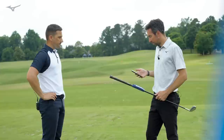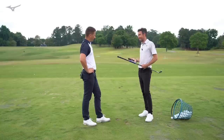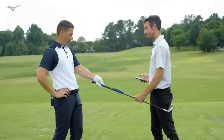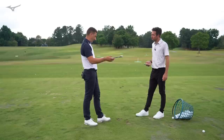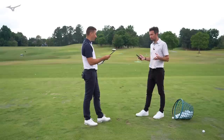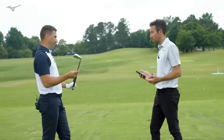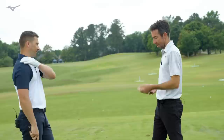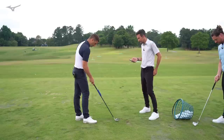The great thing about this is we're going to get data from you and understand how you load and unload the shaft. We're measuring about 40 different parameters — how you're loading and unloading, how you're delivering the club. Rather than being tethered to a launch monitor full-time, pairing this with a launch monitor is almost a confirmation of what we're seeing. Understanding what's going to deliver the most energy to the ball is a great starting point. Let's go ahead and hit a couple.